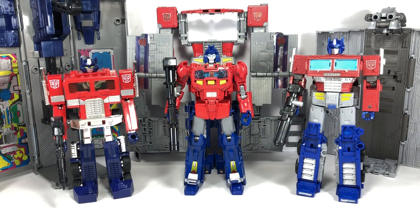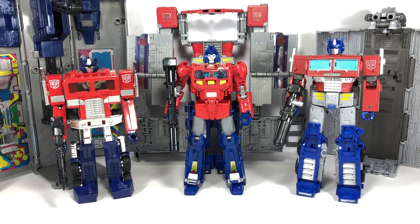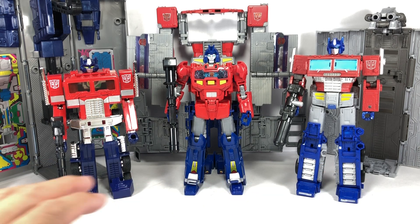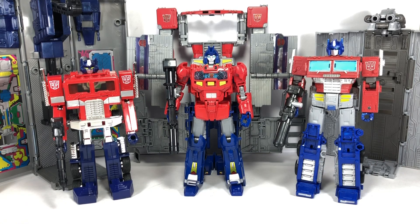Let's talk about robot mode. Just before I turn him into his official Optimus Prime robot mode, I wanted to show off the Orion Pax figure together with these two other figures. He's about the same size as a Voyager-class figure, so it's pretty cool. They actually look great together — even if you're going to display these figures on shelves, they'll look nice together.